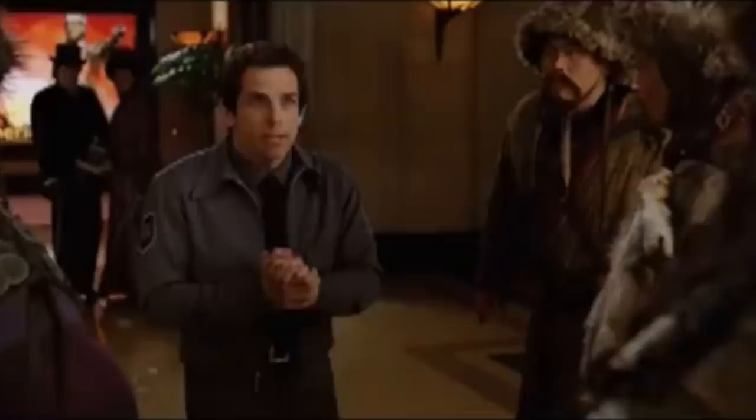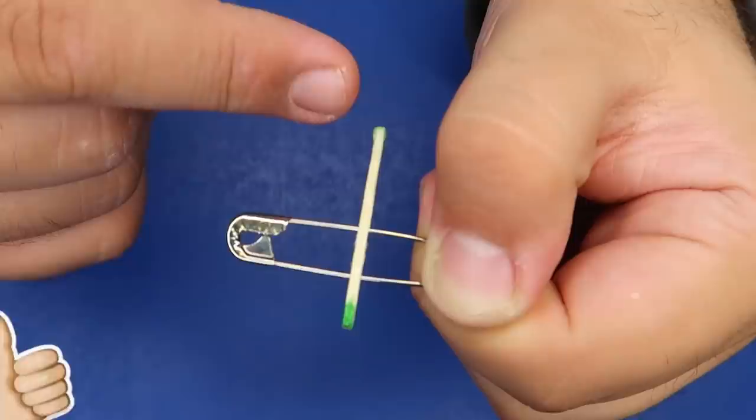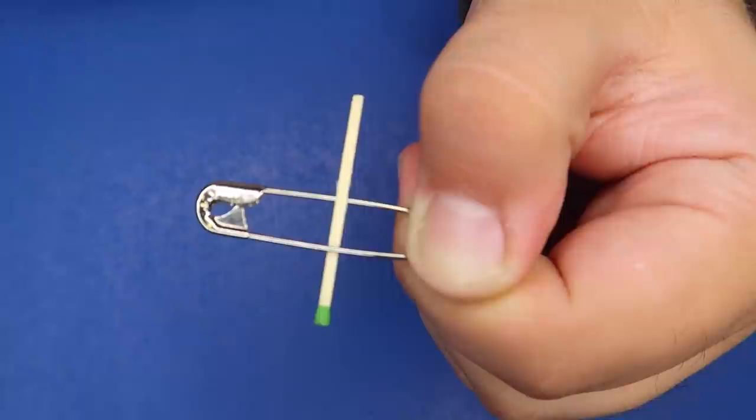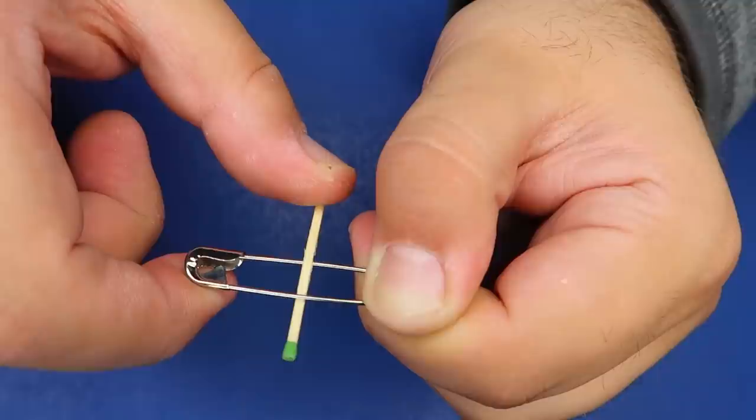So if you're ready, hit that thumbs up button and let's go. Watch — I have a match sitting on top of the safety pin right here. All I have to do is just flick it and it actually penetrates right through the safety pin just like that. Watch it come back up too.